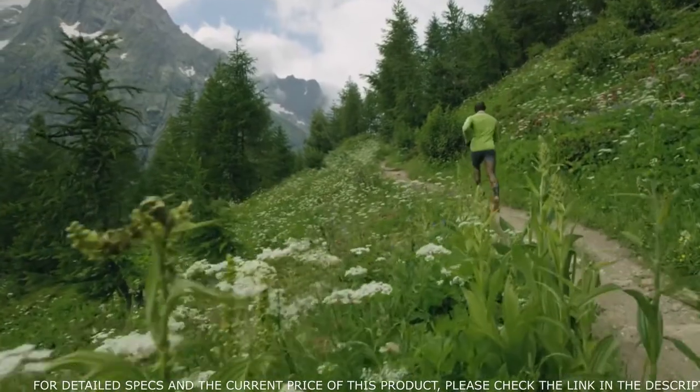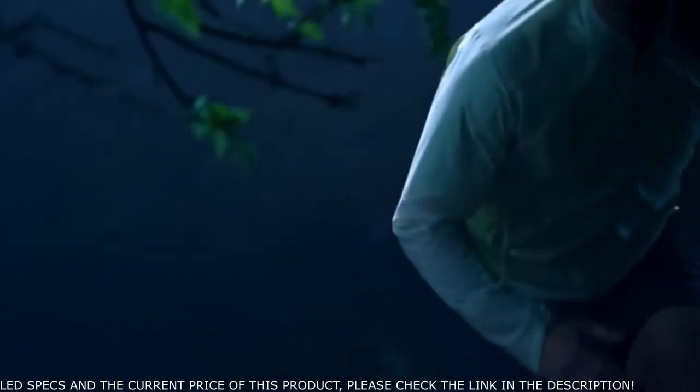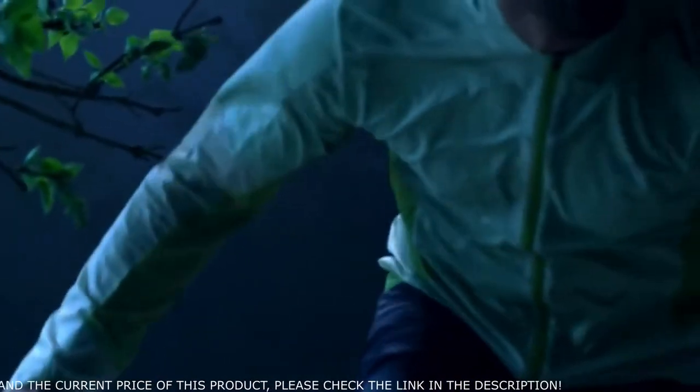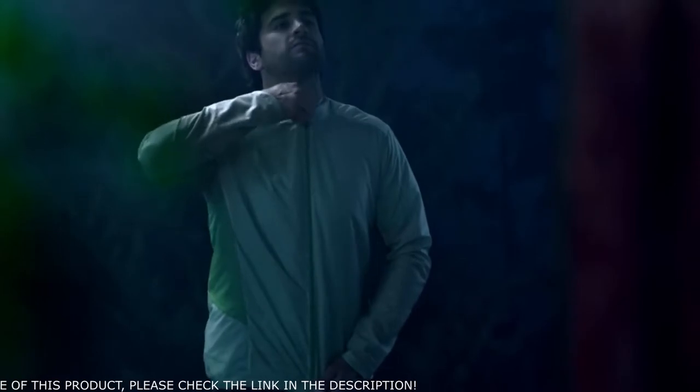We built in additional lift, so we have multiple chevrons and stitches on the lower forearm that actually lift the jacket off the skin. This creates additional airflow through the arm and through the rest of the jacket so you feel more comfortable as you're moving.